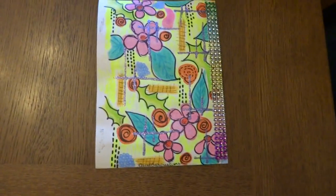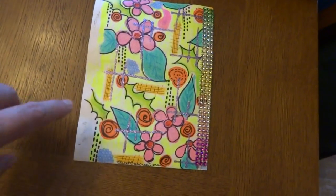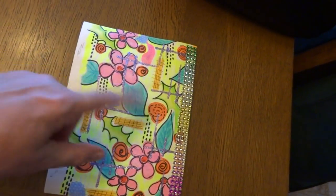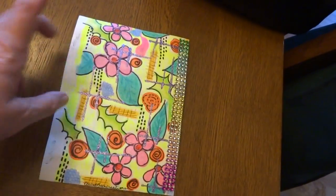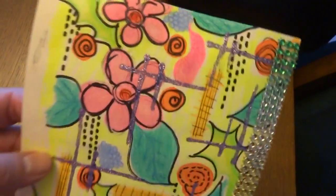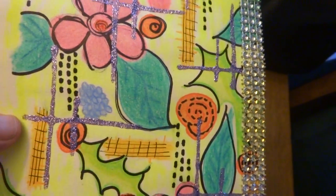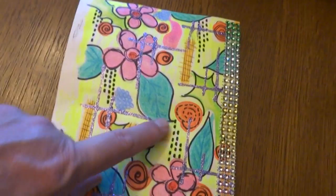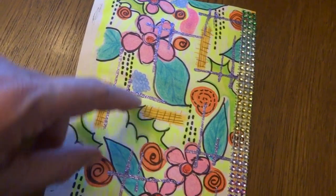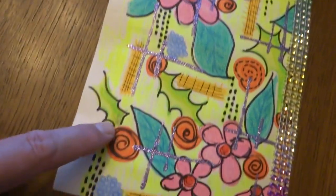Okay, I actually just started doodling on this page, and I doodled the flowers and leaves and little swirlies and everything. And then I added a Sharpie marker around some of the images — the dotted little pieces here, that's just Sharpie marker. I used glitter glue to do little hashtags all over it.